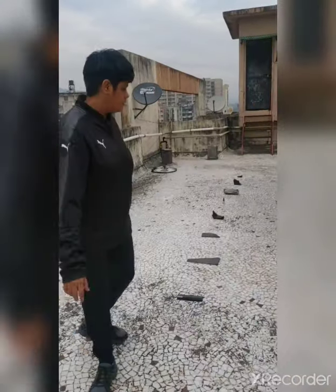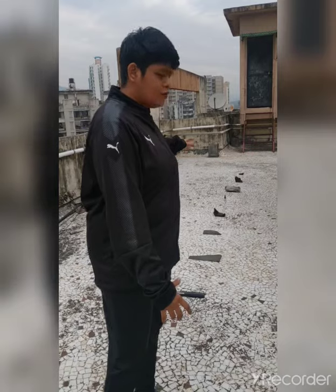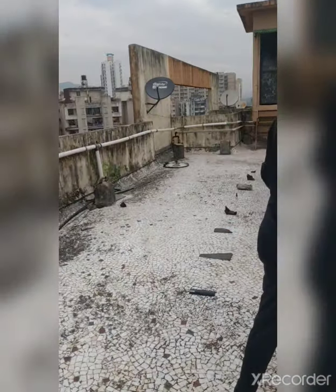So our first exercise is speed ladder. See first how to perform this drill. I have kept some stones to look like a ladder. You can use anything like a compost box, pencil box, a card, a mobile phone — make a square like this and perform this drill.